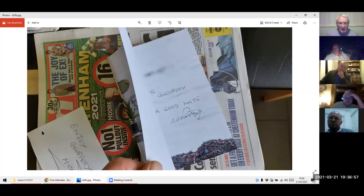Geoffrey mentioned messaging me a week ago — he can't get my book off Amazon because of the COVID situation. So I've sent him one in the post.